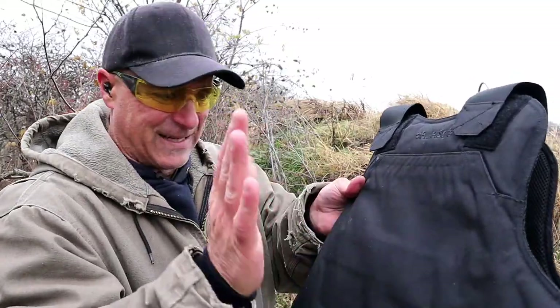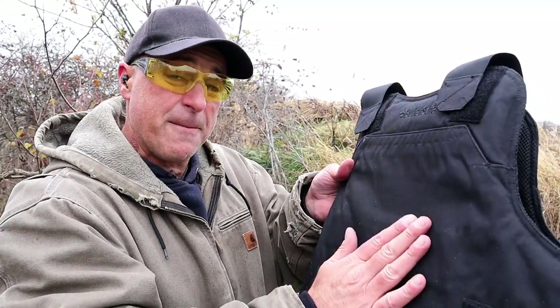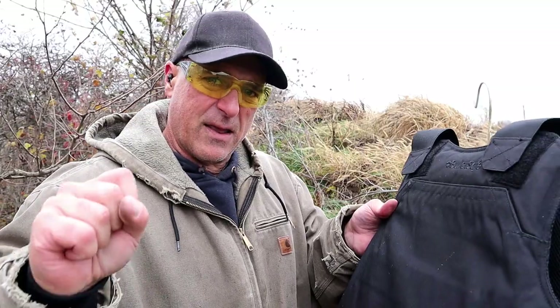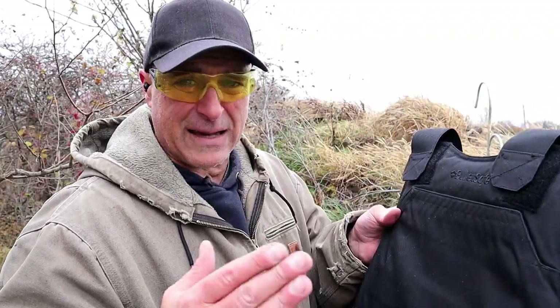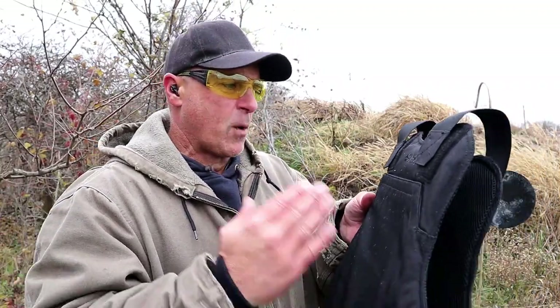Now we have the back of the vest, which is the exact same panel. It's a very strong panel — rated for Level 3. One of the things they claim is that this will stop up to a .44 Magnum, so we're going to check that out today. When I did my original range test, a lot of guys said to shoot the 7.5 FK round — it's not rated for that, but we're going to check that out as well.